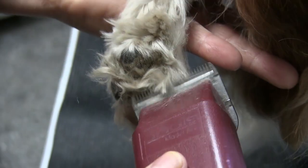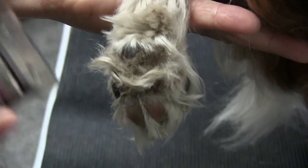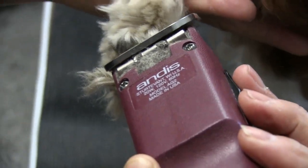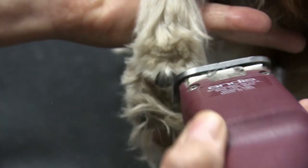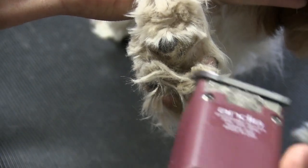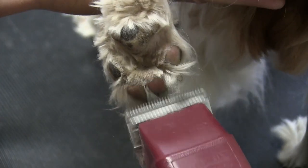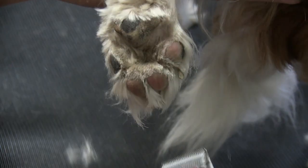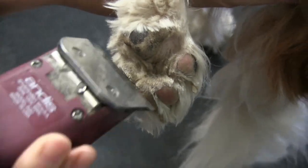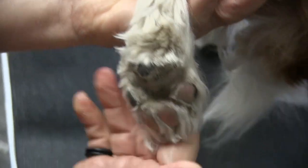We're kind of coming up in a little V shape just like that, and then we're going to come down and meet that mat just like that. It's just going to come right out. Just work it out slowly, and then we can just clean up everything else.